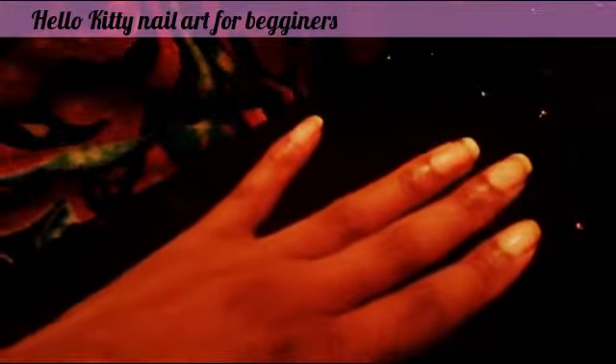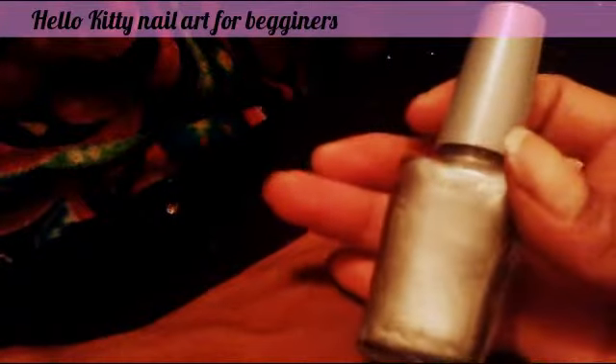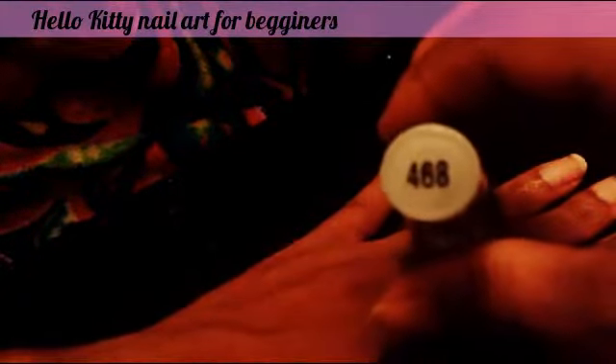You don't have to wait until it dries because, as you can see, it's already absorbed into your nails. So now we're going to add our nail colors. We're going to be using two nail colors. One is going to be Wet and Wild color 468 — it's like a silver color.